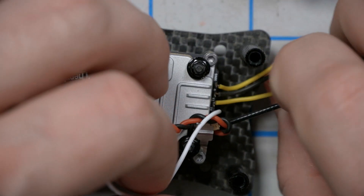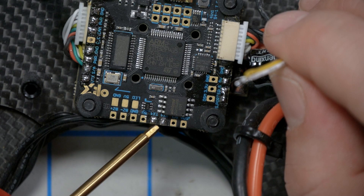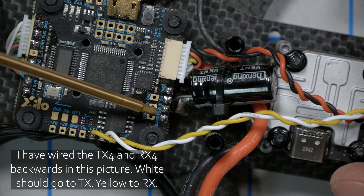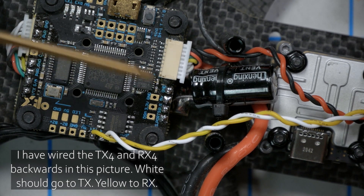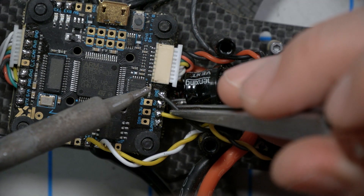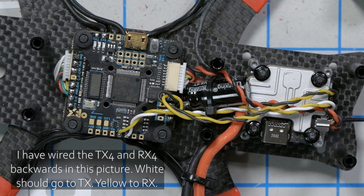Next, we're going to take the white and yellow TX and RX wires and solder them to the TX4 and RX4 pad. The white one is RX, which goes to TX. The yellow one is TX, which goes to RX. I'm also going to twist them together to keep them neat. Then if you're using the DJI controller, we're going to take the yellow and black S-Bus and ground wires and solder them to the S-Bus and ground pad. Yellow goes to S-Bus, black goes to ground.